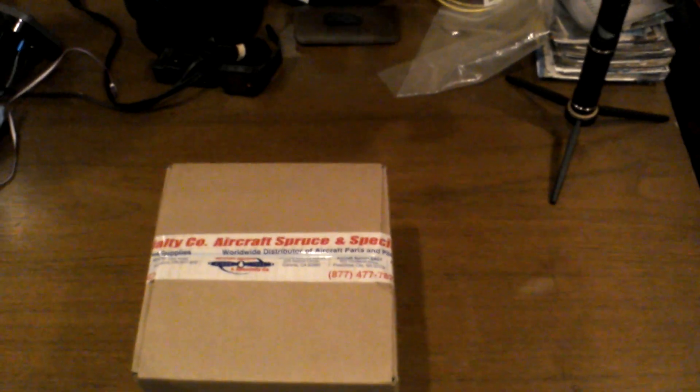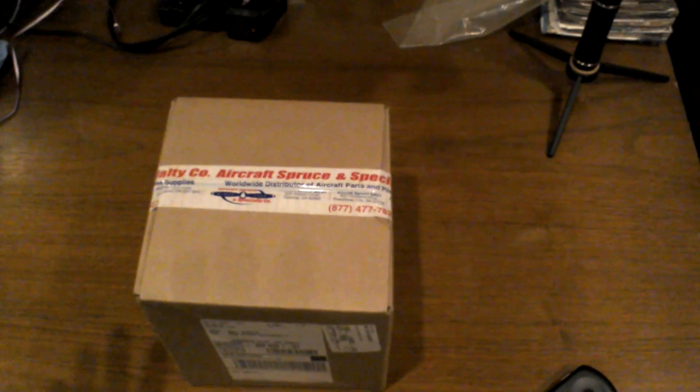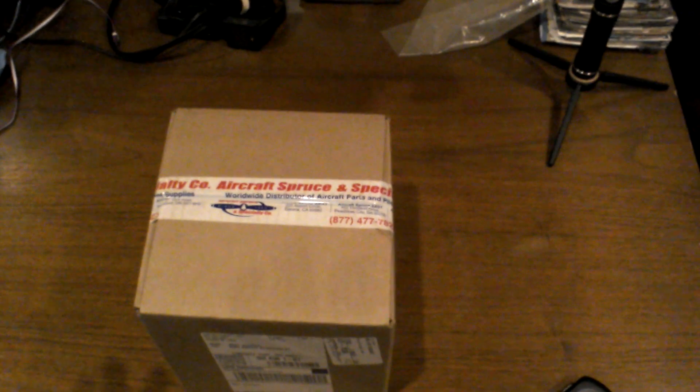I'm going to do kind of like a first-person unboxing of my new Dynon D3 that just came in the mail today.